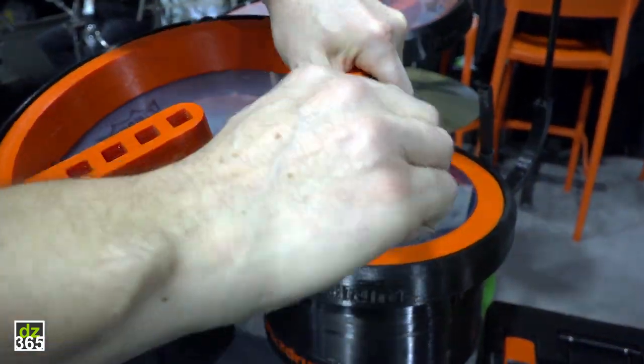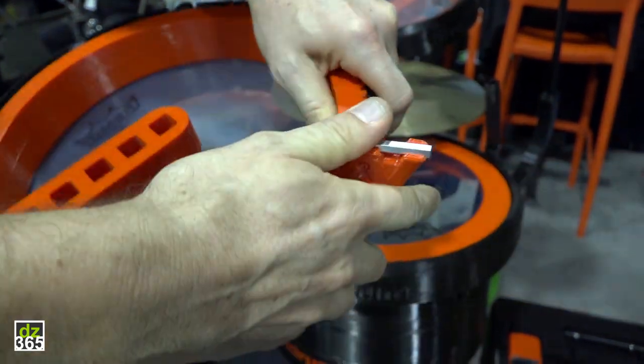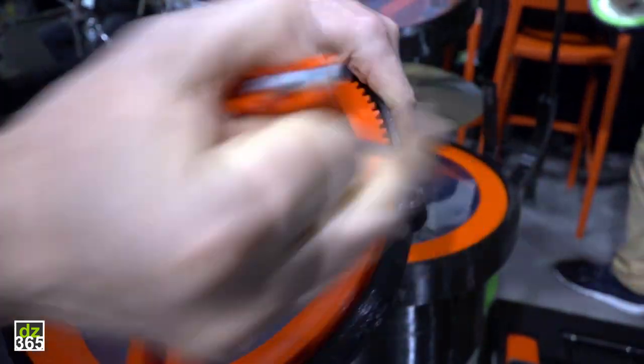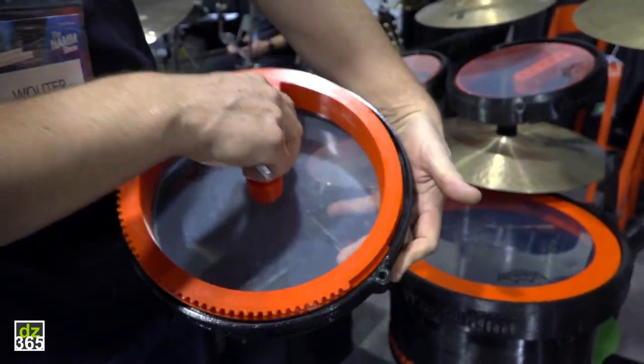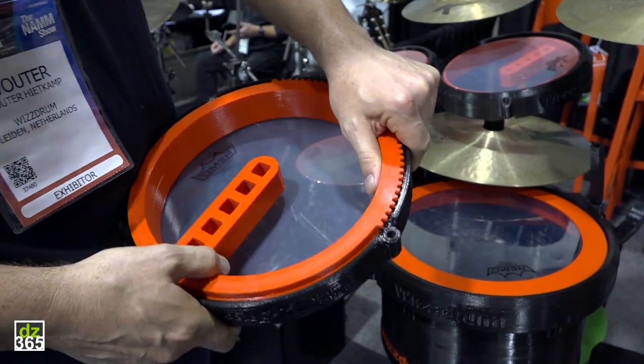I hope you can hear it. It's very easy to change the drum heads as well — just like that. Two rings and a drum head, and the whole kit is built up of this.